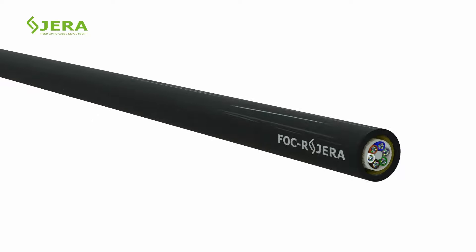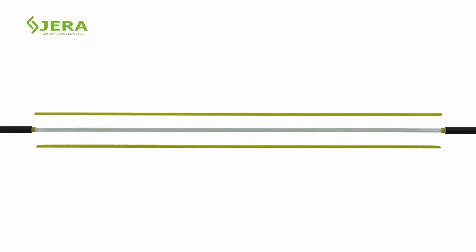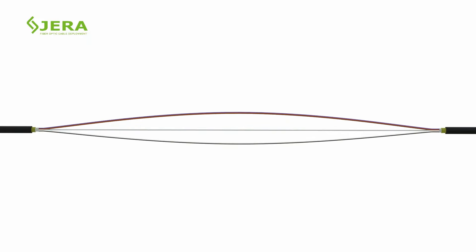Watch the fiber optic cable preparation process of ADSS cable. The given example of ADSS fiber cable configuration contains a loose tube with gel protection, FRP rods, and aramid yarns.